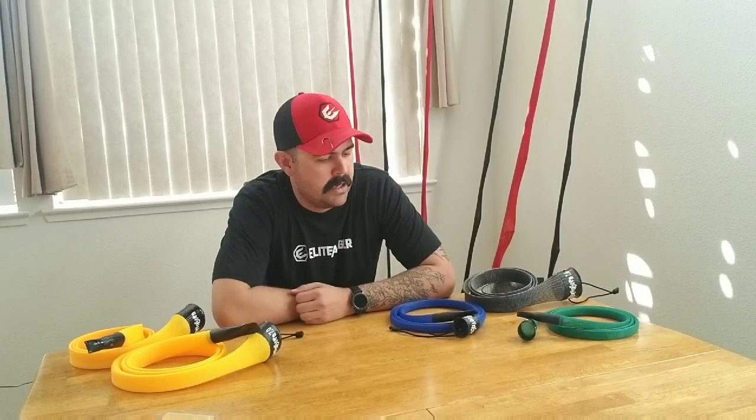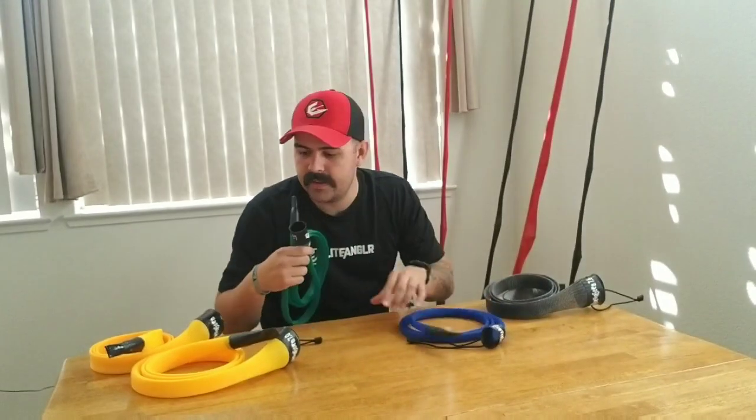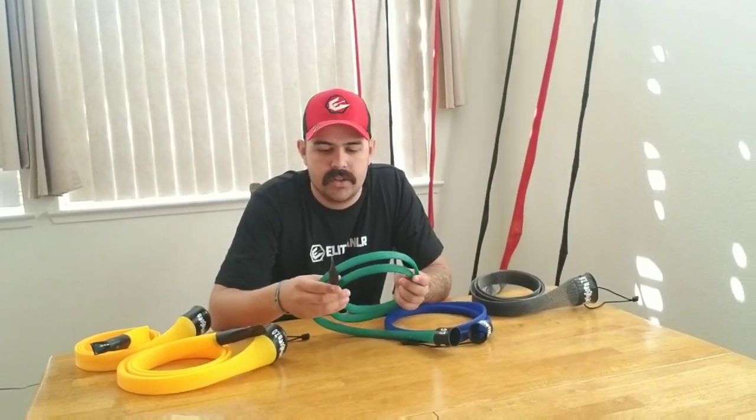They make rod covers, lure covers, and reel covers. I absolutely love these covers — they come in many different colors. You can see they've got green, blue, yellow, gray, and then you can see behind me they've got black and red.